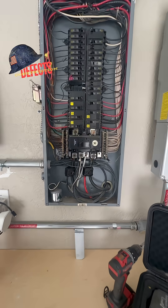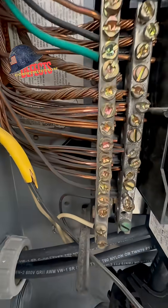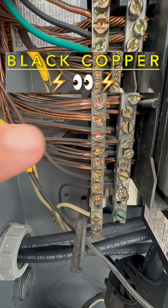All right, here we are on the home inspection. We got darkening wiring — copper wiring right there. That copper wiring is bare copper wiring, and it's nice and black.